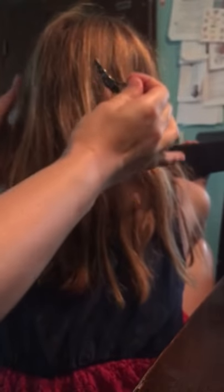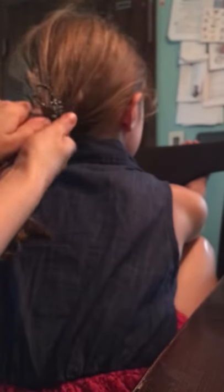So here I'm going to put it into my daughter's hair. I'm just going to pull her hair into a simple ponytail, how I would normally do it, and I'm going to slide the pin underneath.